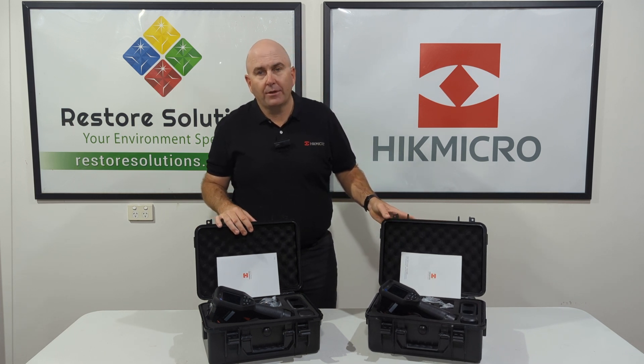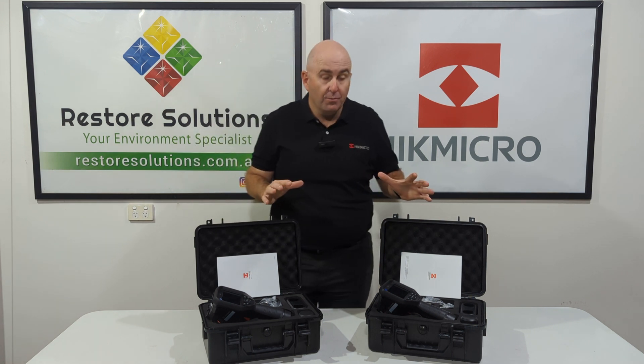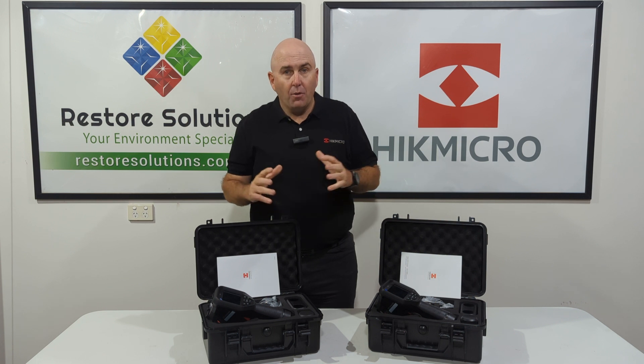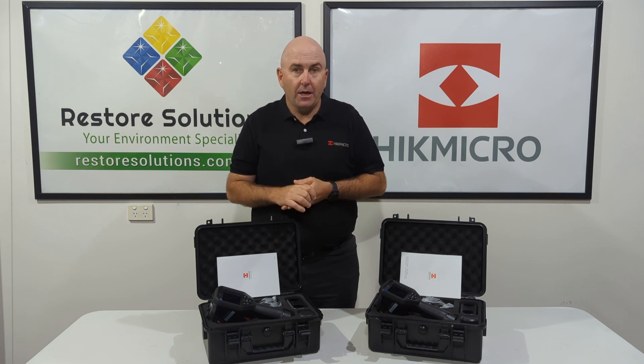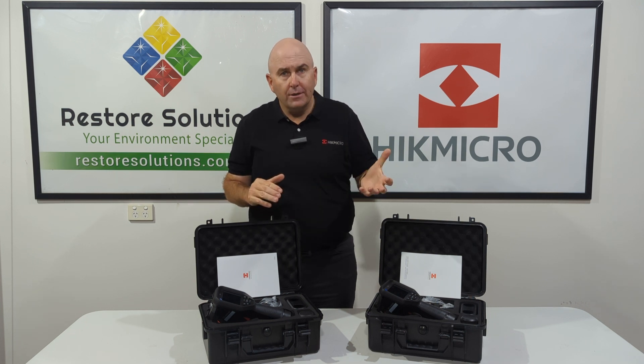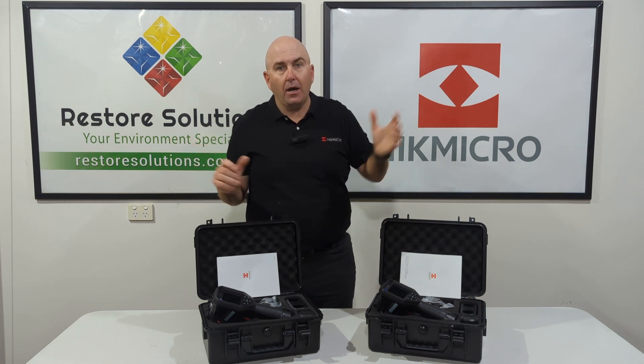These phenomenal cameras come in a nice sturdy case to look after them, with two batteries and your chargers and so forth. Hype Micro, since it's hit the scenes here in Australia, has been going fantastic. Some of the products they're bringing out for their price and their warranty system — 3-year warranty — are bashing all of the other guys out of the park.